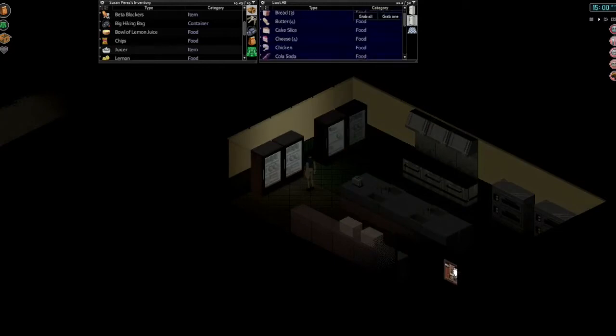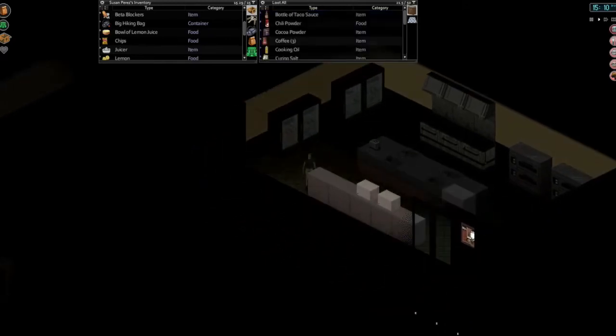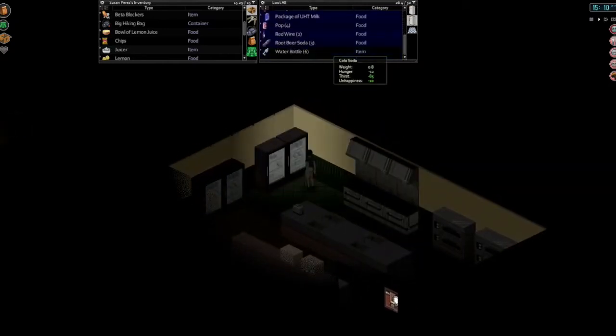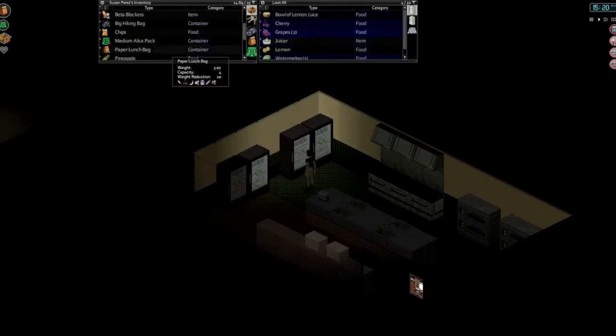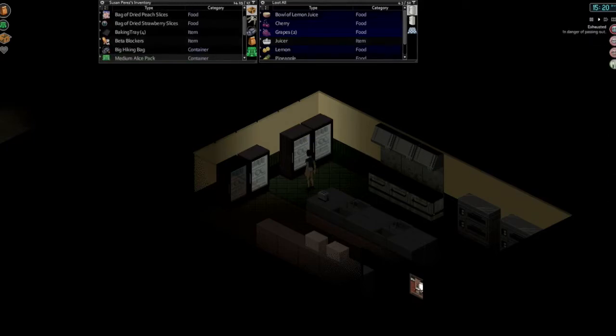We'll start curing and salting some of the meats today, probably near the end of the episode. All our fluids are in this back fridge. Let's put our lemon juice in here, put our lemon and juicer in there — keep all that together and the pineapple. Let's eat some chips. We are hungry, tired, bored, getting sad. Oh, things are rough. Let's put all these dried slices in there as well.